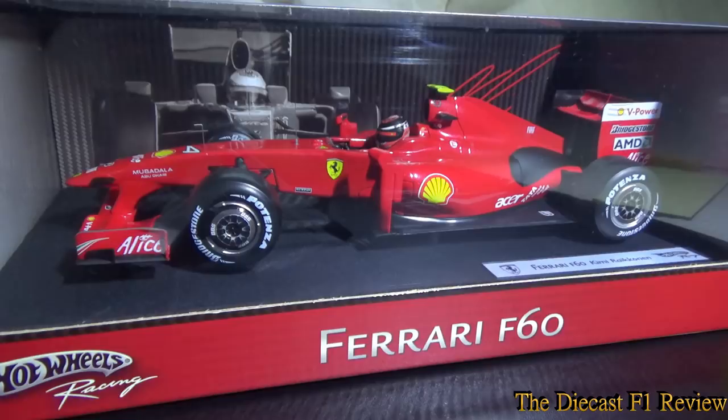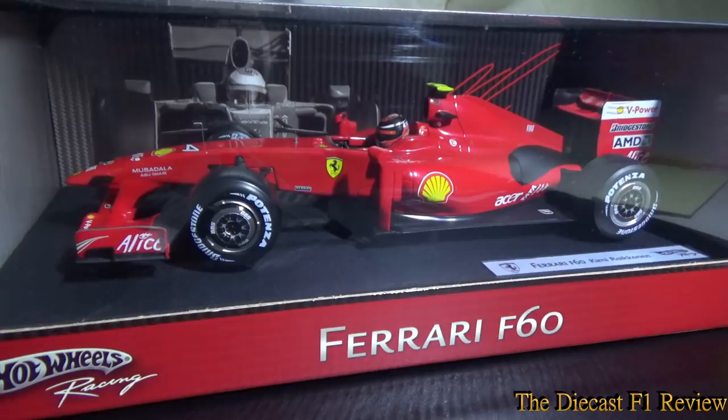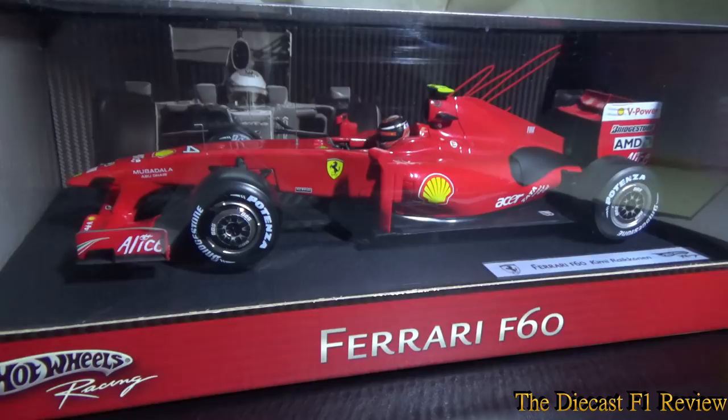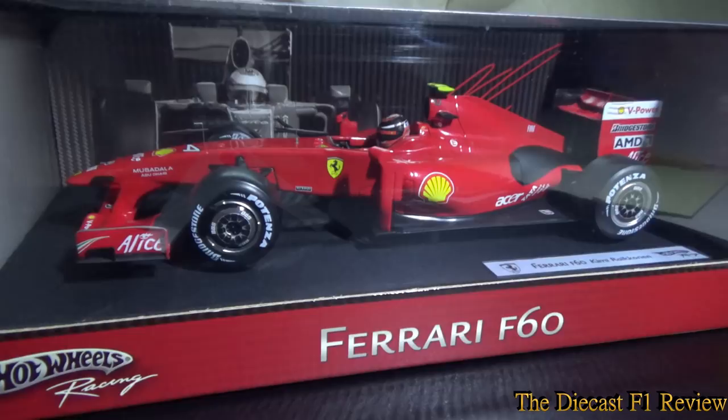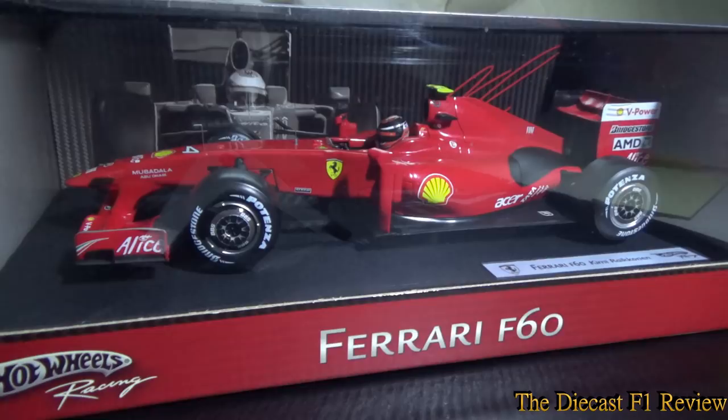2009 did not start well for the Ferrari team. The car overall did not look too bad compared to this model anyway. The 2009 Ferrari were the first team to launch their 2009 spec car. BMW had already done a prototype mock-up of their 2009 car using the 2008 car, which a lot of fans did not like. Ferrari released their car and it did not look too bad in my opinion — definitely different to what we had seen previously. But performance wise, oh dear.